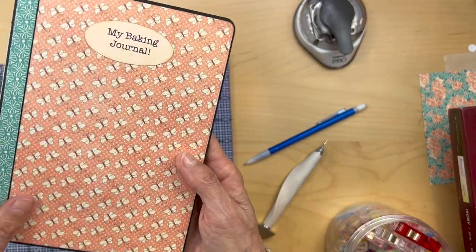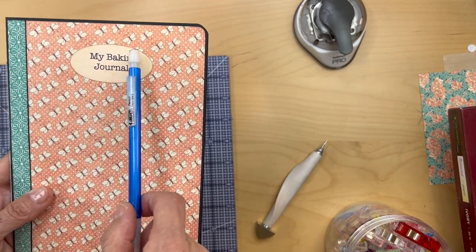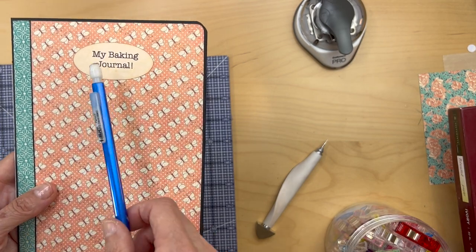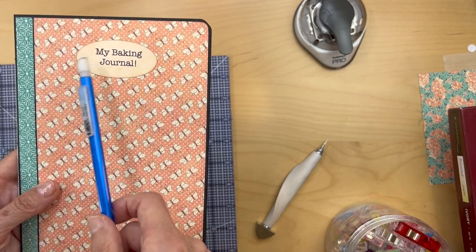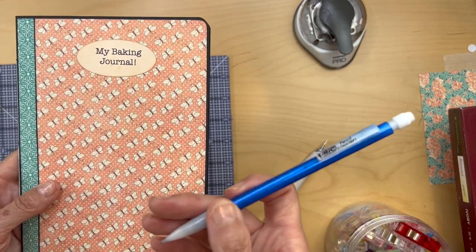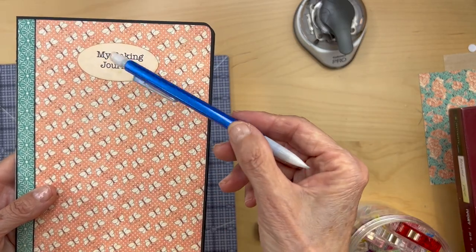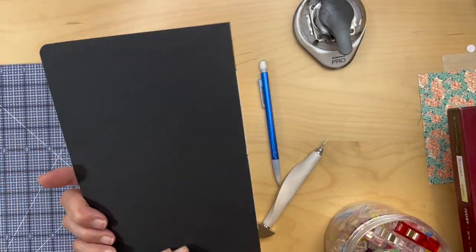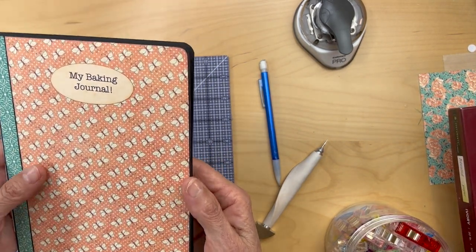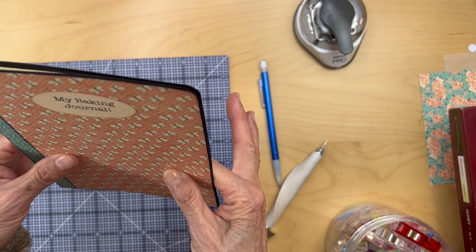Then you can just decorate the front cover with designer paper. I'll give you a link to where I get all these little sentiments for my baking journal, my cooking — all my baking sentiments. I'll give you a link below; it's a little Etsy shop and it's like $2 for a digital download and you just print them. That's it for this little baking journal booklet — real easy to make, and you can make these for any of your projects.